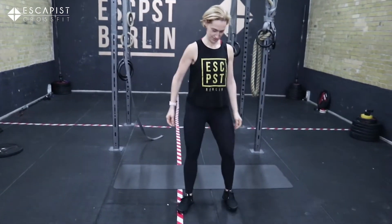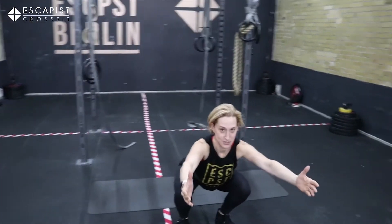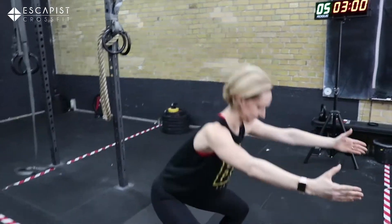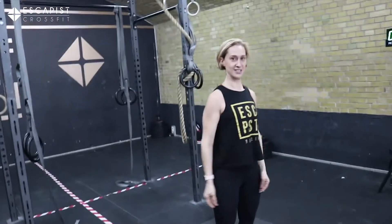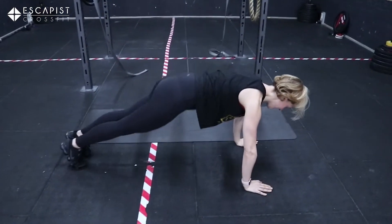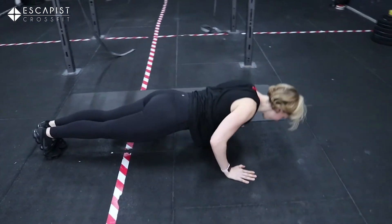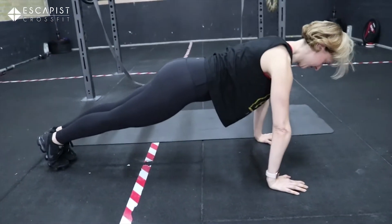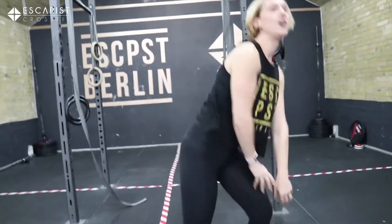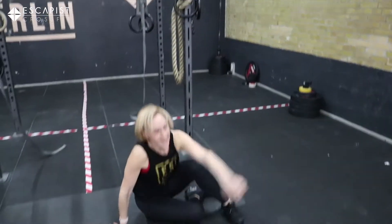We're going to be doing ten squats. Feet shoulder-width apart, squat as deep as you possibly can, knees over the toes at all times. And then after that, we're going to be doing ten push-ups. Keep your core tight, hands over your shoulders, push up. Ten of those, followed by ten sit-ups.